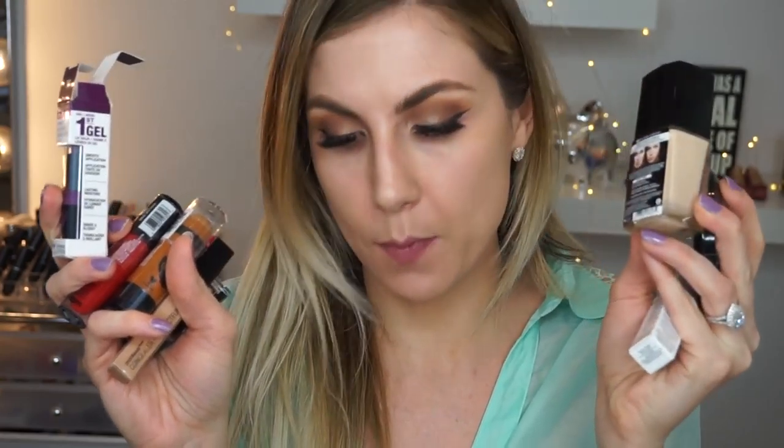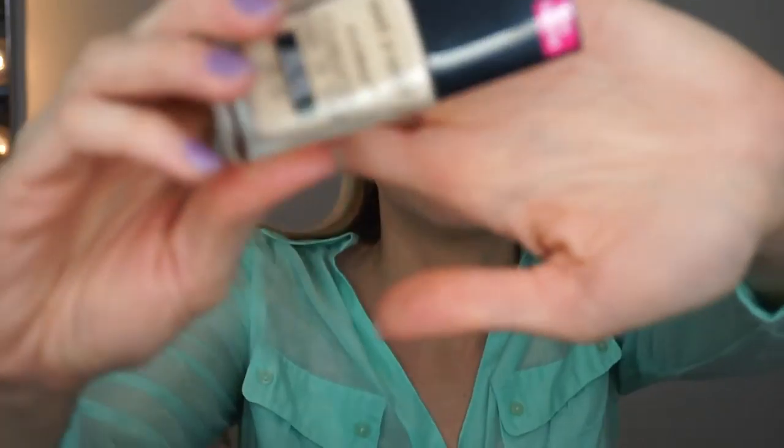I have a whole bunch of Wet and Wild products. I've honestly never tried any of these before — I tried a little bit of the foundation one day, but other than that, nothing else. So this will be my first impressions, and I'm going to tell you if I like these products or not. I know they're so affordable, so let's just get into the video.